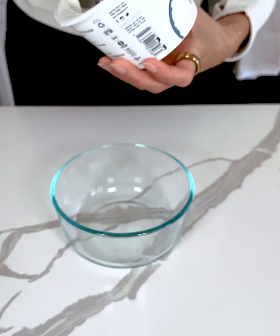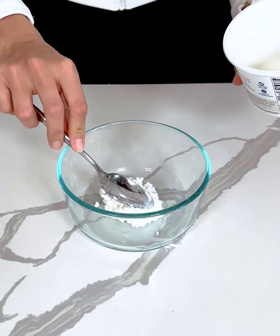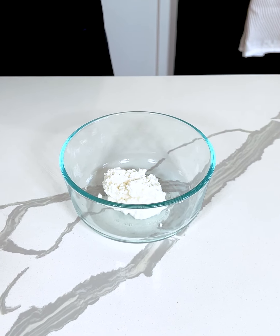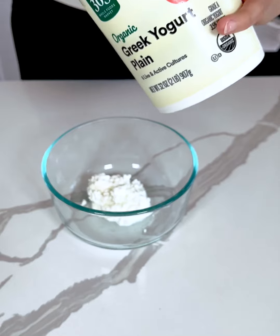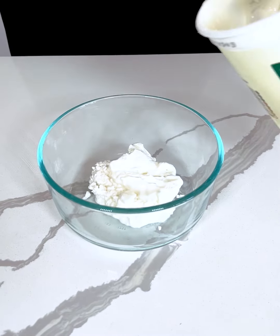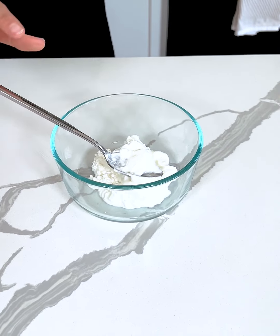We're taking some cottage cheese and making a healthy high-protein dessert that I love making, especially when it starts to get warmer. I'm taking some Greek yogurt, just about equal parts of both. We're making some strawberry cheesecake bites.